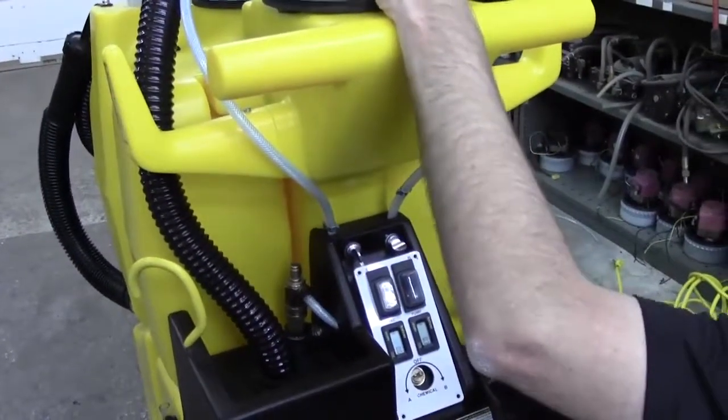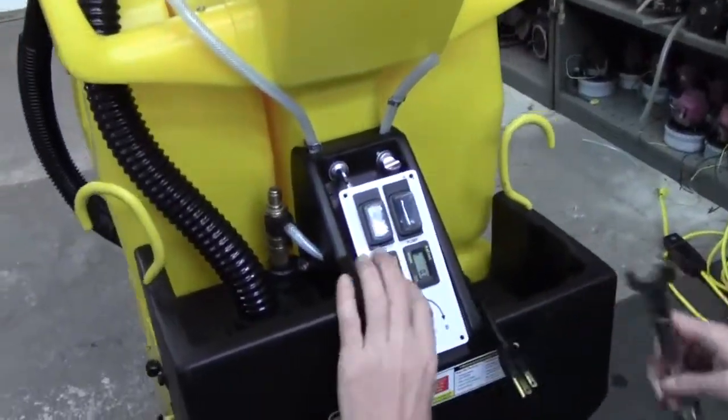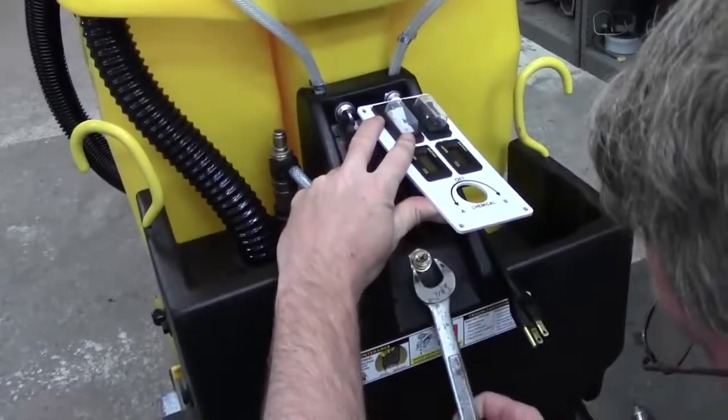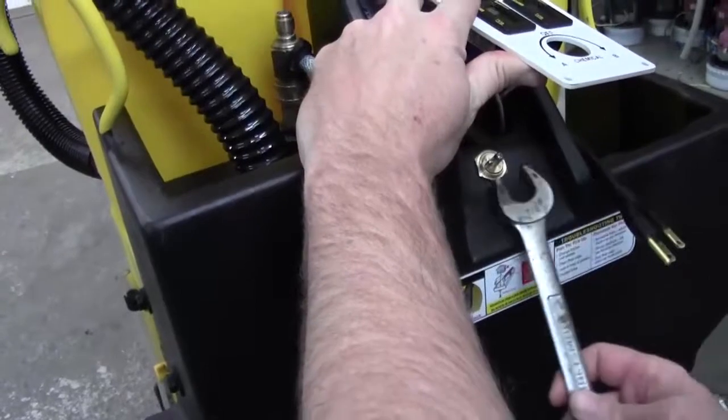Once we get those screws off, we can take our 7/8 wrench and just loosen this little locking nut here that holds the valve in.